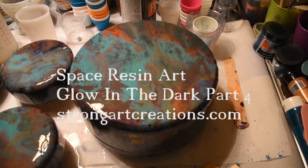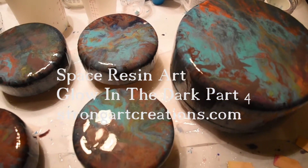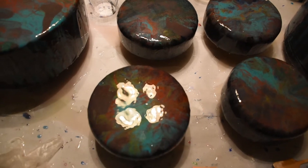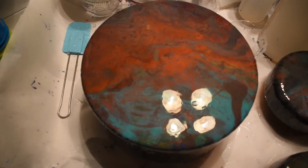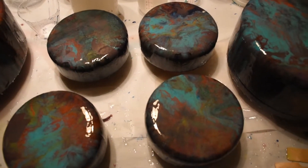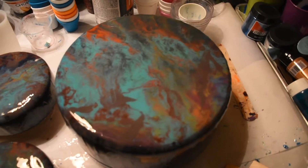I decided to do a second coat and I added glow powders to the second coat with the Art and Glow resin. I absolutely love the Art and Glow resin — it has a long work time, 40 minutes on the package, and it is absolutely 40 minutes work time. The resin seems to dome very well and the glow powders are just amazing.